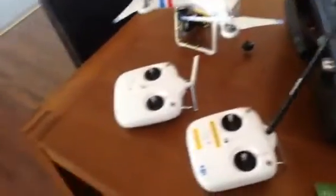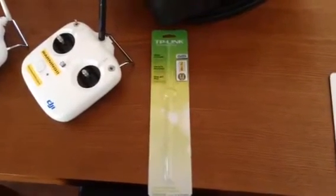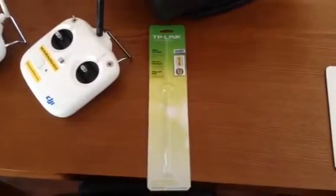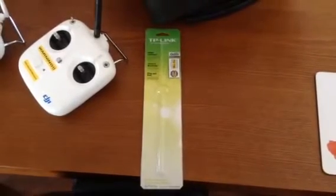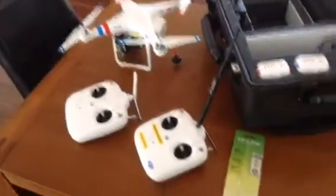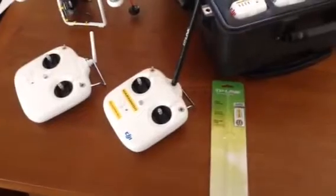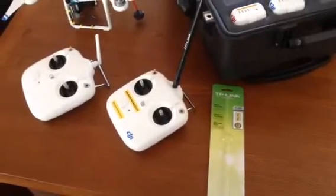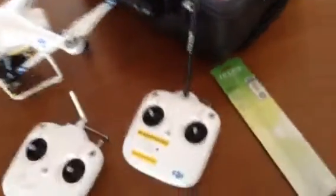For those of you who want to do something similar, this is the aerial I bought off Amazon — it was about $7 or $8 US — plus the little wire connection and new mounting fitting that goes inside the transmitter. A nice, easy, tidy job.